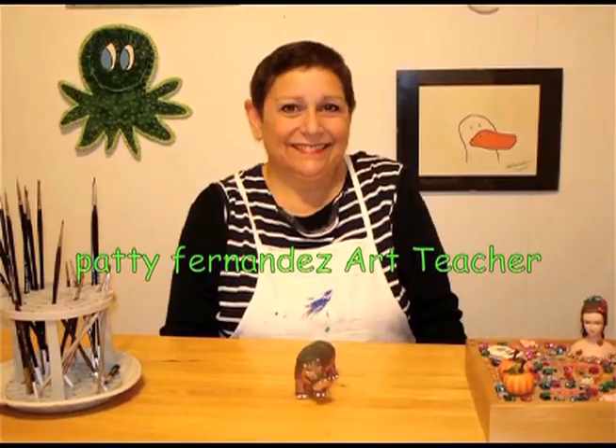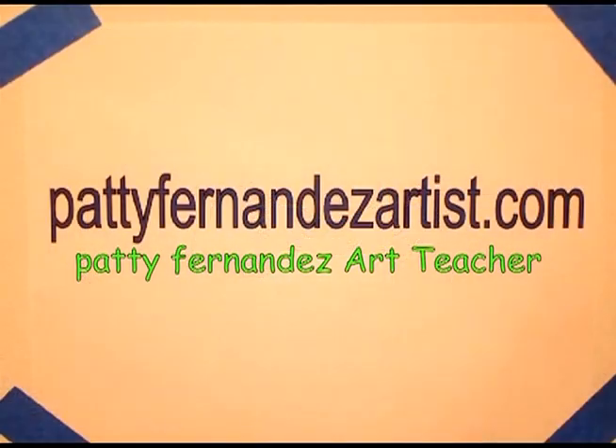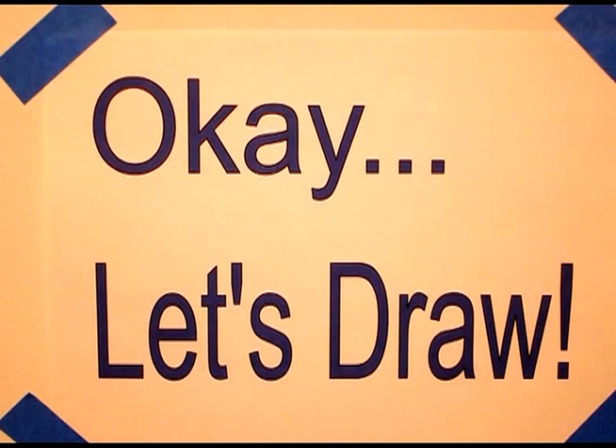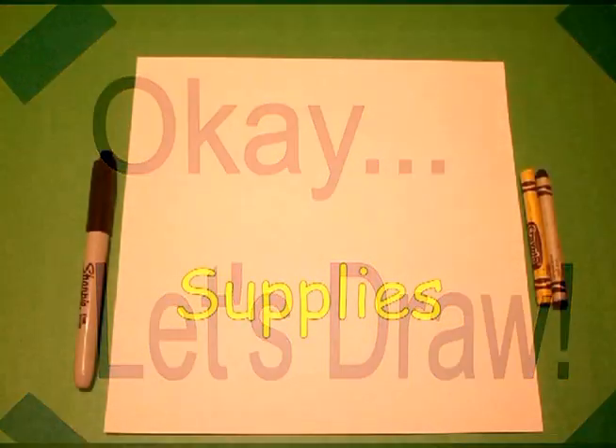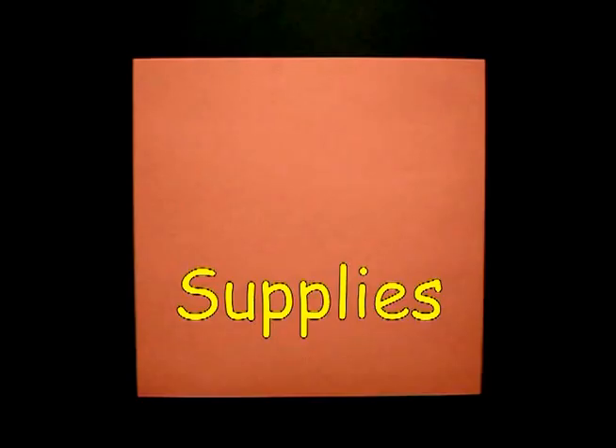Hi, I'm Patti Fernandez and I'm an art teacher. Visit my website at PattiFernandezArtist.com. Okay, let's draw. Today's project is how to draw a bowl of mashed potatoes.